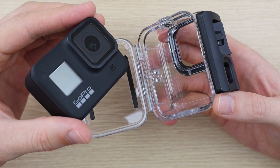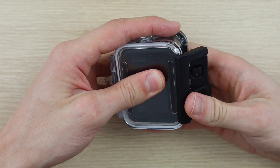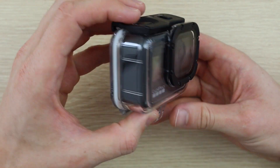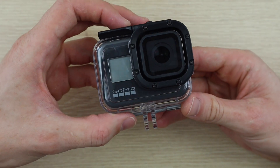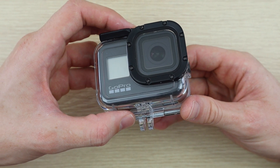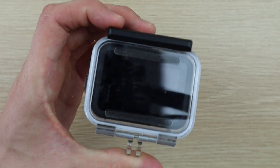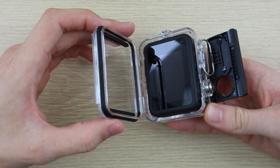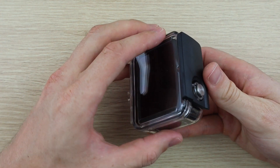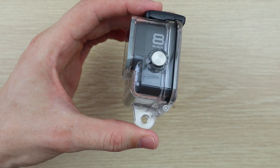Let's test how the GoPro fits into each housing. As expected, it fits snugly into the GoPro housing and has a great rugged look. The fit into the cheap housing is as good as on the GoPro housing — although it doesn't look as rugged, it still feels good enough to take on a dive.